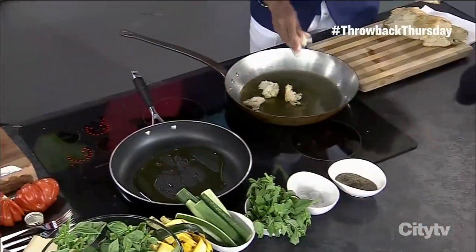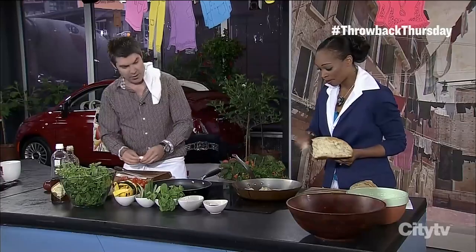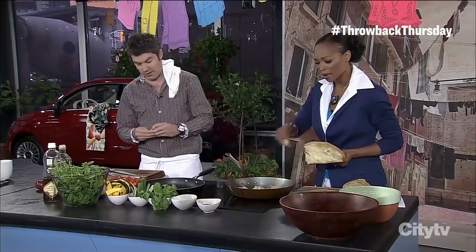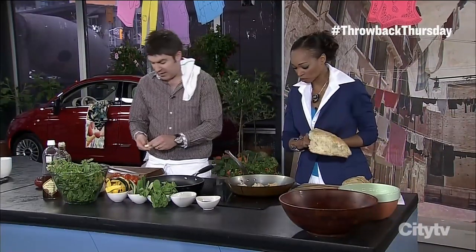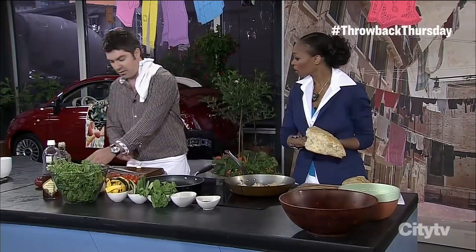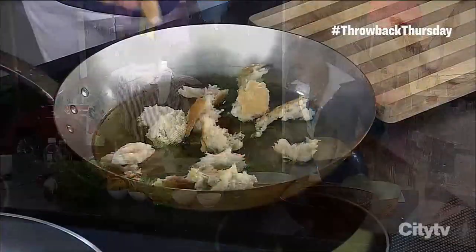That bread is great. What kind is it? It's what we make at the restaurant — we make about eight loaves every day. How do you stay so thin? I move around a lot. I have like ten meals a day because I just go around and sample a little bit of everything — that's the best way.